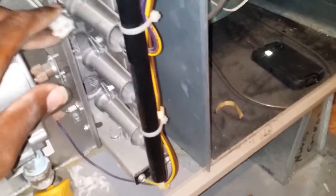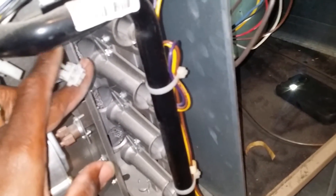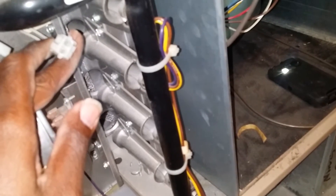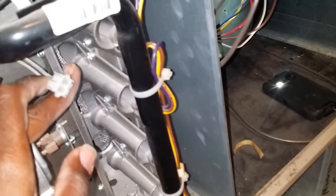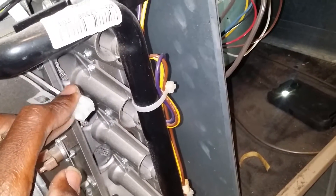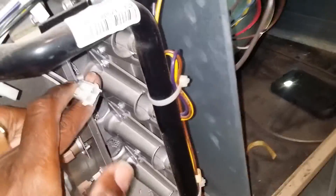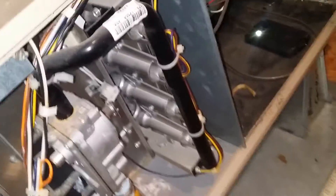I had a question about my igniter right here — my hot surface igniter is reading about 89 ohms. From my understanding, anything above 80 ohms means you should replace these, because if I pull this thing out, I'm pretty sure it's going to have a lot of white spots on it.